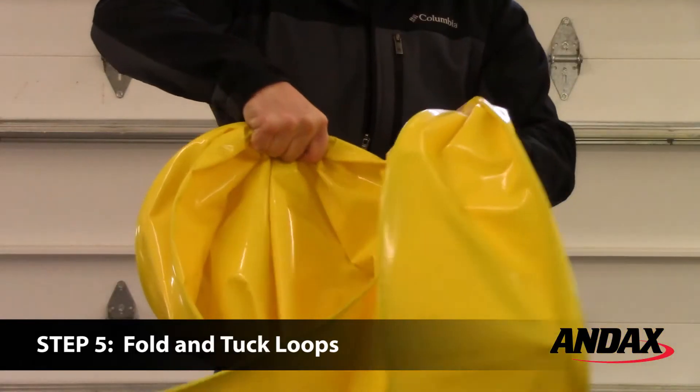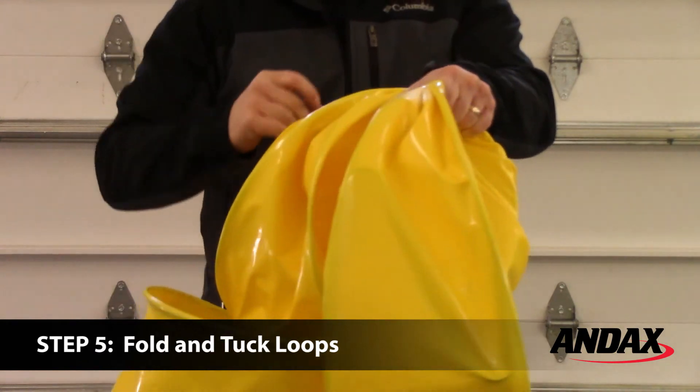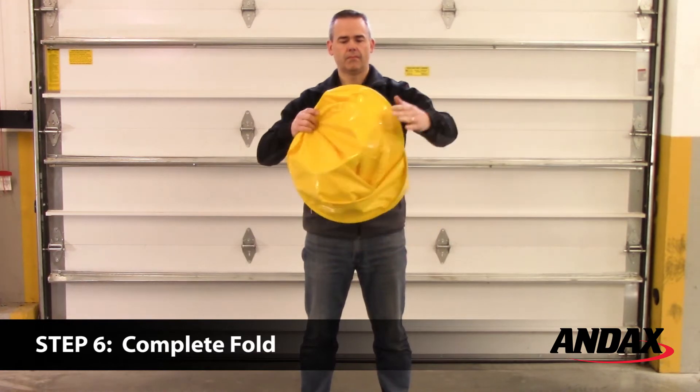Twist your right hand counter-clockwise, creating a loop. Tuck the loop inside and transfer both loops to your left hand. Next, locate the last uncompressed loop and join all loops together to form a rough circle.